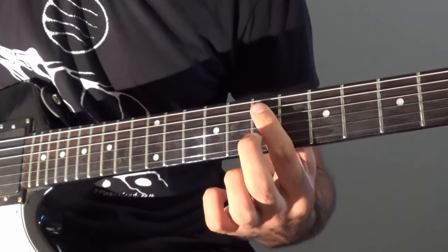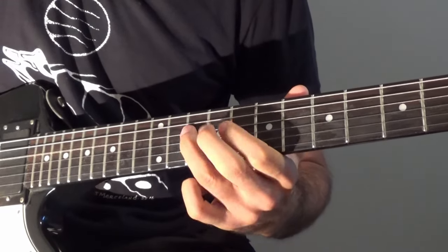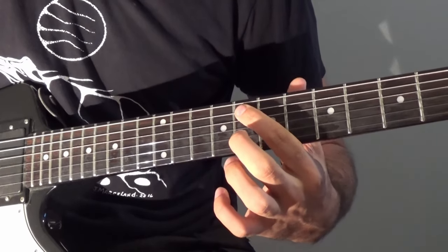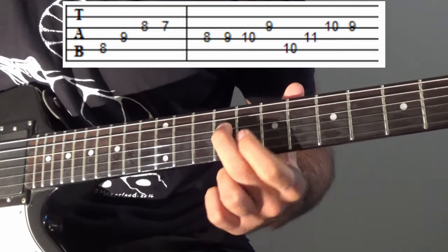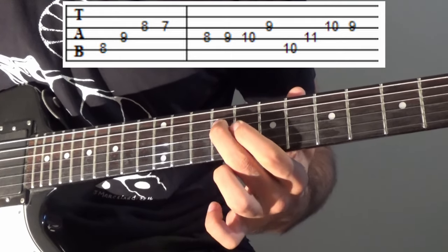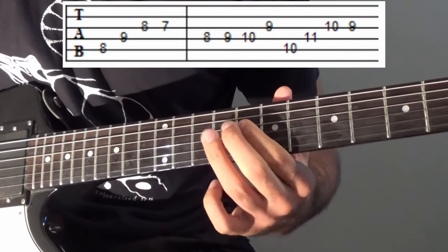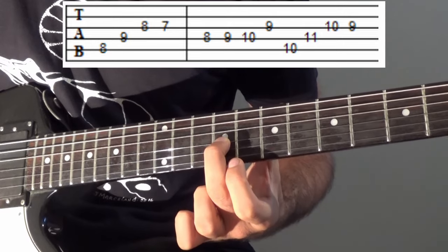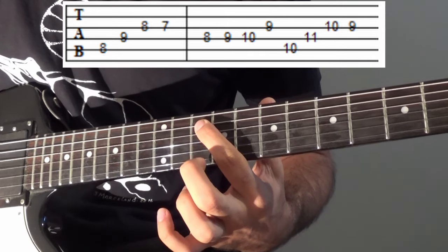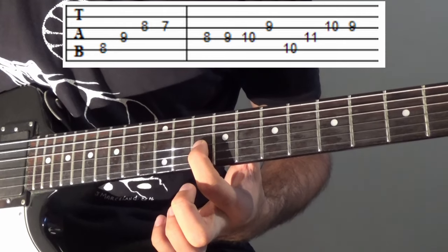There's also a harmony section you can play along, which goes like this. That starts at the 8th fret on the A string — we're going to go 8, then 9 on the D, 8 on the G, 7 on the G. Then we go 8, 9, 10 on D, 9 on the G. And now we go 10 on the A string, 10, 11 on the D, 10, 9 on the G.